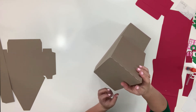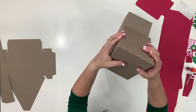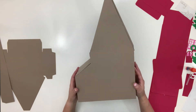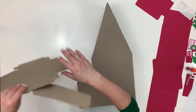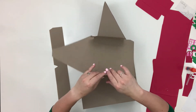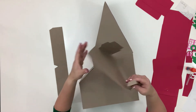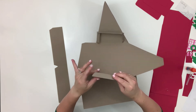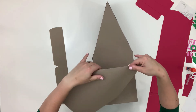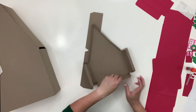Main structure done — so awesome! Now we have a piece to go in the front, and I'm really excited about it because it's going to add a lot of dimension to the entire building. Go ahead and fold it all in place, and we are going to build this piece and its roof together first.